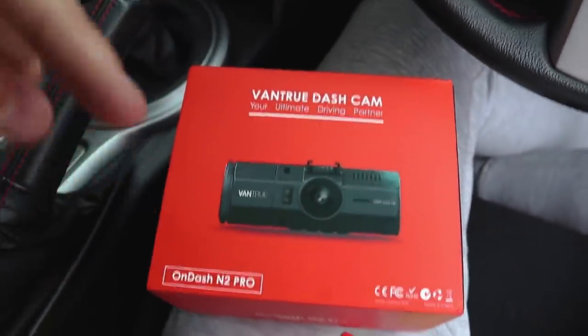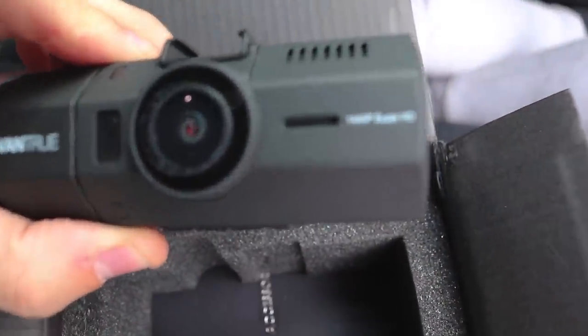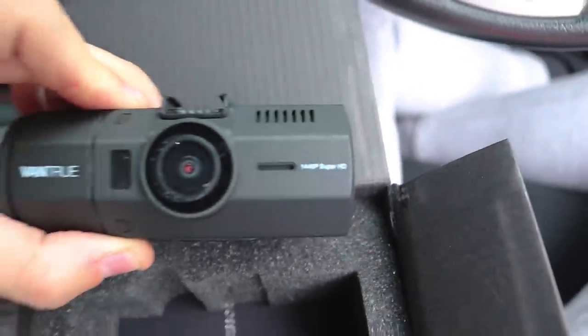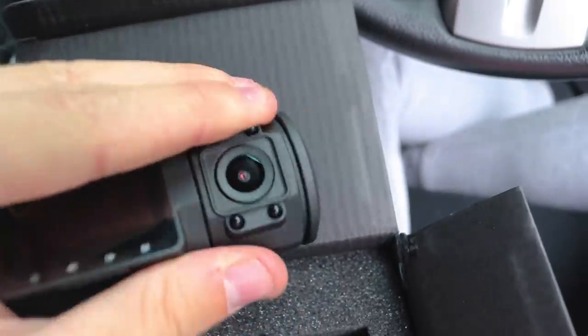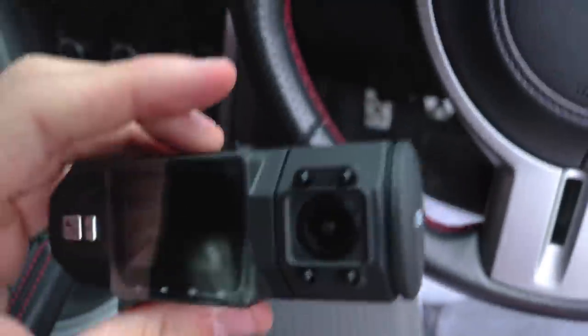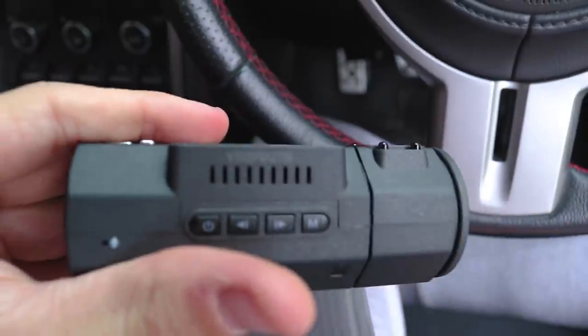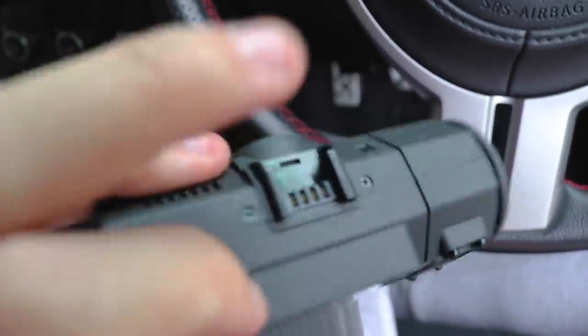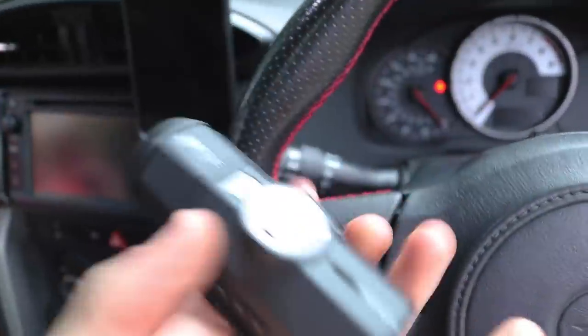Here is the dash cam. It has a front-facing camera which is 1440p Super HD, and on the back there is also a rear-facing camera which can move up and down. I think that rear camera faces the driver and occupants of the vehicle rather than out the back window. There's a small screen to use the features, buttons on the bottom and side, and a mount on the top for sticking it to the windshield. So without further ado, let's get this on.